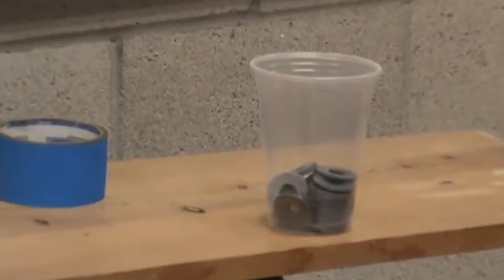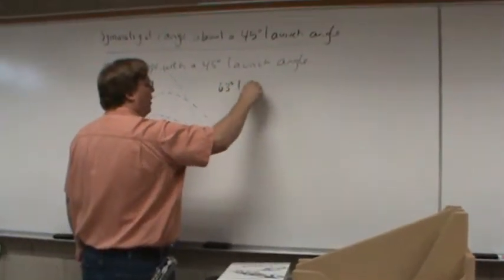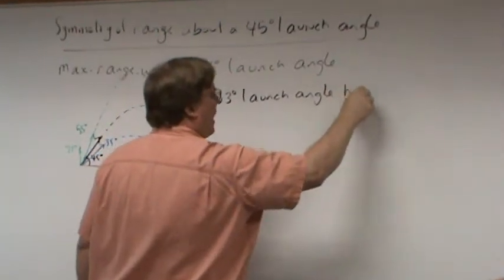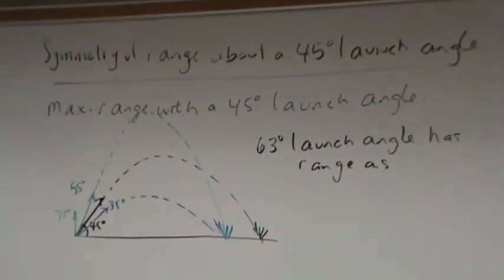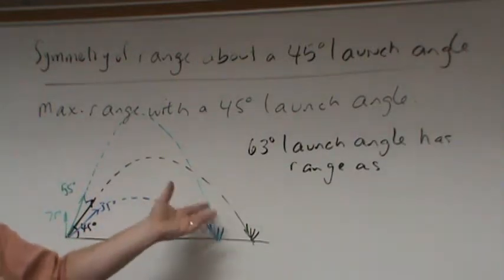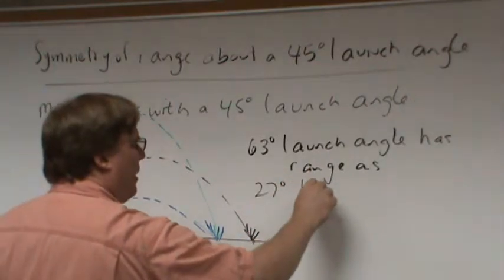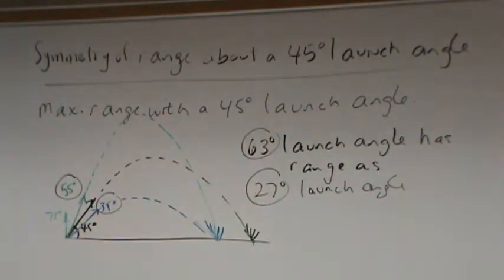The key is: whatever angle gets you a particular range, the other angle symmetric about 45 gets to the same range. For example, what launch angle gives the same range as 63 degrees? The answer is 27 degrees. You find the difference between 63 and 45 — which is 18 — and subtract 18 from 45 to get 27. Launch angles that are complementary to each other — that add up to 90 degrees — will have the same range.